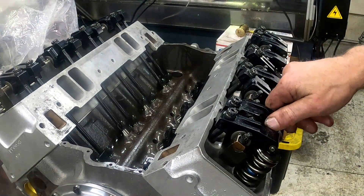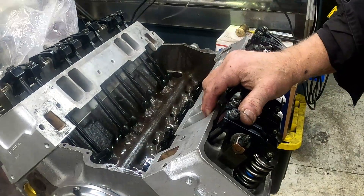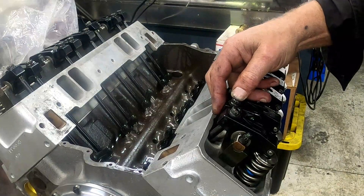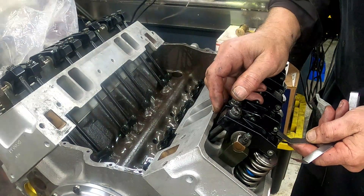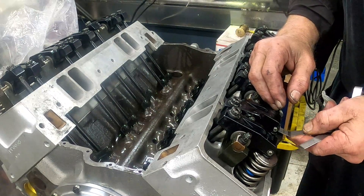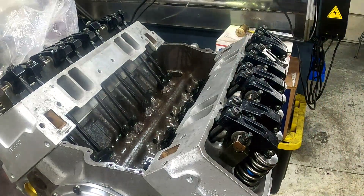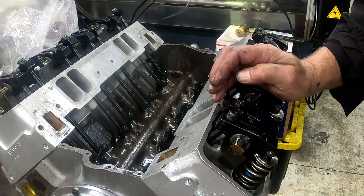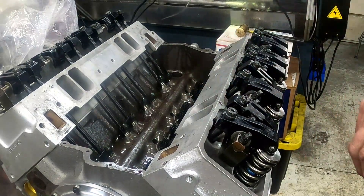Let me explain how I lash valves. What you do is rotate the motor over until the exhaust just starts to open — then you know that the intake lifter is on the base of the cam. You take your feeler gauge and slide it in there; it shouldn't be real tight, just a little bit of drag. It's a feel you develop after many years of doing it — it's taking up all the clearance. Then you continue to rotate it around, the exhaust will fully open, the intake comes open, you keep going until the intake just starts to close, and then you check your exhaust.